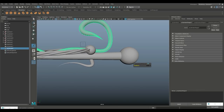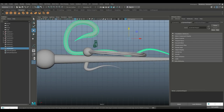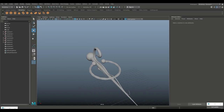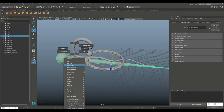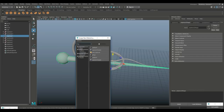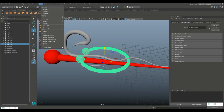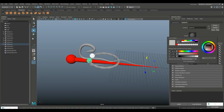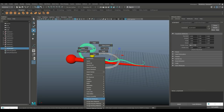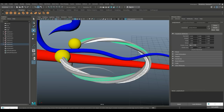That looks kind of cool. Maybe we can bring this down a bit — Modify, Center Pivot, bring that down just a little. Now I'll add some color IDs. Assign a material — Lambert — just as an identifier. Go to Mesh, Separate. Assign another Lambert to those pieces, then another new material Lambert for the remaining parts. You can even do multiple materials on one piece.